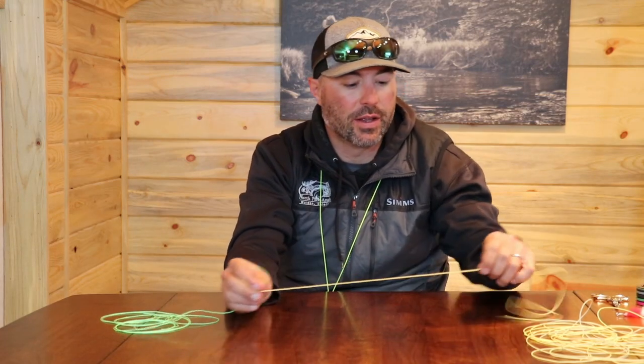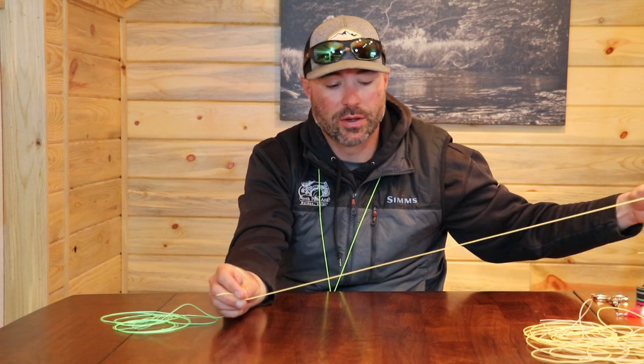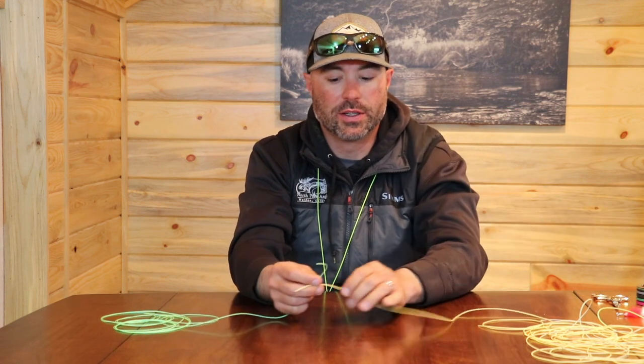Hi there, I'm Scott with North Park Anglers and we're here today to show you a knot that we use quite often while fishing. This one's called the Orvis Tippet Knot.